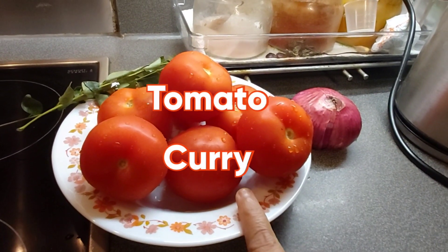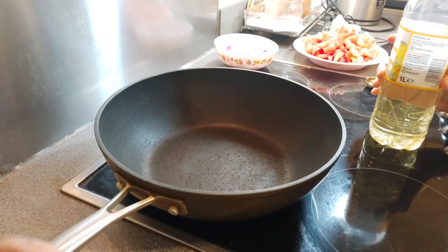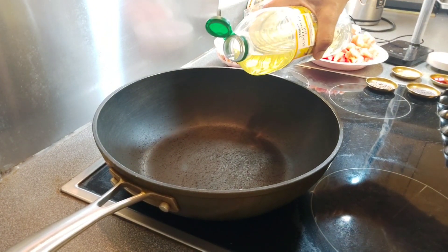These are 650 grams of tomatoes. I am going to cut and keep it ready. Hi friends, today I am making tomato curry. For that,